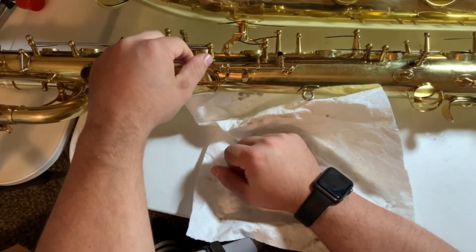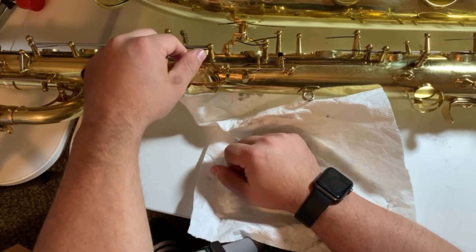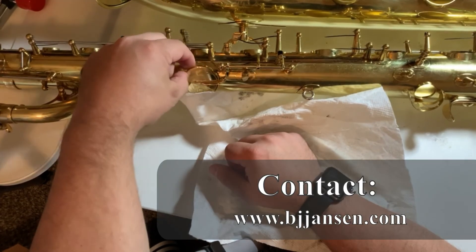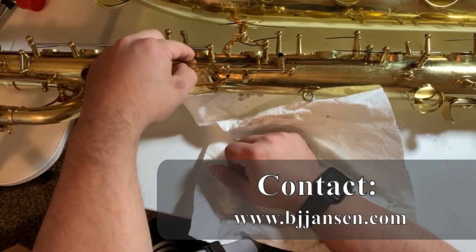If you like this video, please feel free to like and subscribe. I am available for saxophone instruction, so please reach out for that too. Have a great day.